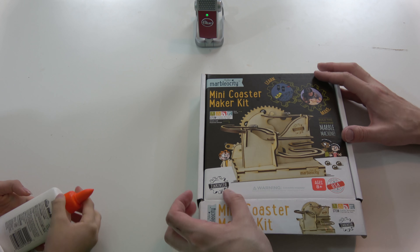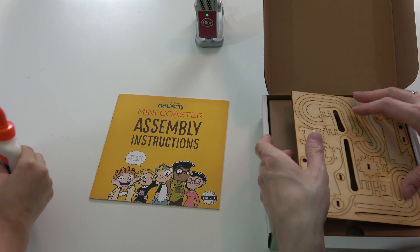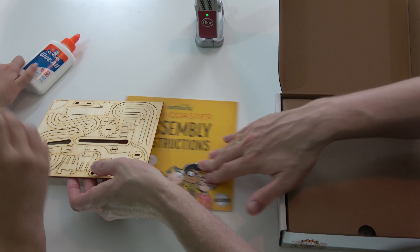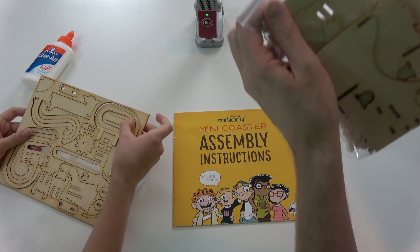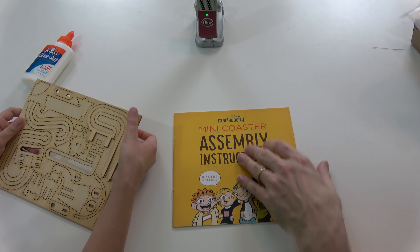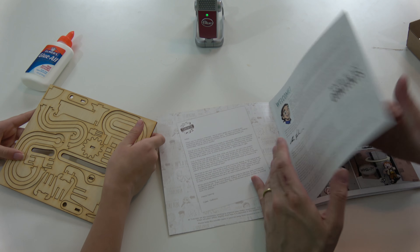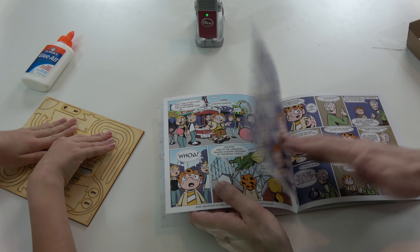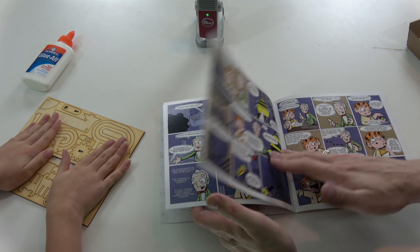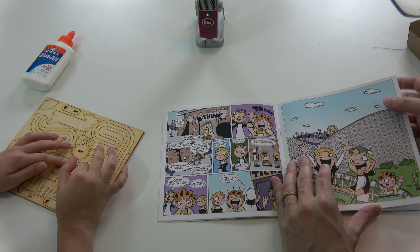Let's see what we have inside. There are some instructions. You want me to go ahead and take the pieces out? Let me see what we're meant to do. Looks like there's a comic book. Can I read it? We'll build it first. It tells us about how roller coasters work.